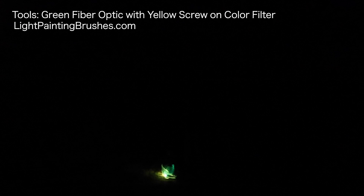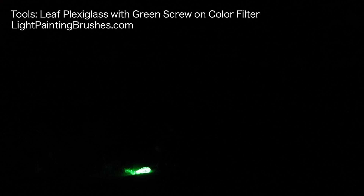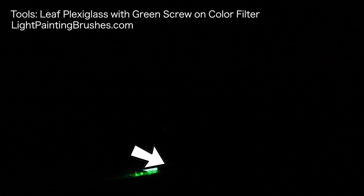The next tool I'm using is the etched leaf plexiglass with the green screw-on color filter. I'm creating leaf-looking elements in this image by simply holding it as still as I can and then turning the light on and off. The most important part of creating this leaf effect is holding the plexiglass still any time it's illuminated. I'm doing the same thing I did with the fiber optic — remembering that center point and working back to the divot I made in the ground. I like to add more leaves as I get closer to that center point, imagining more vegetation right around the base of the flower.